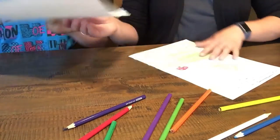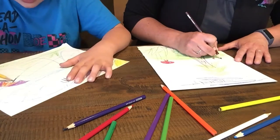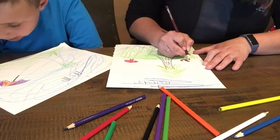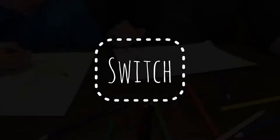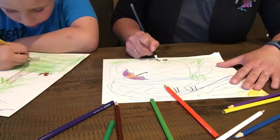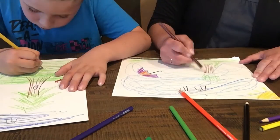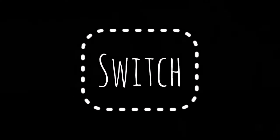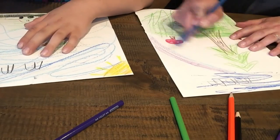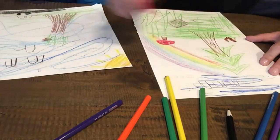Here we go. Switch again. On your mark. Set. Go. I'm making a bird.